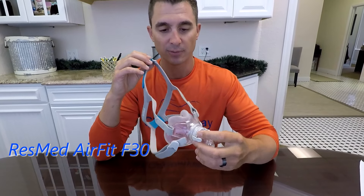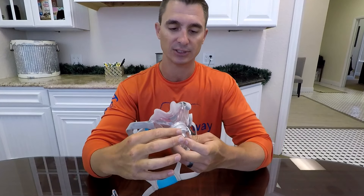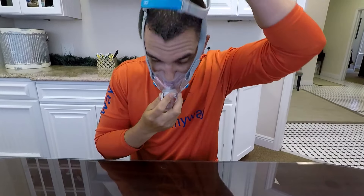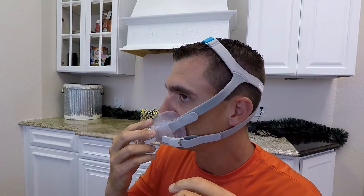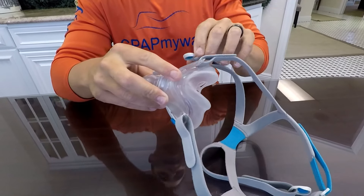First up we have the F30 from ResMed. It's a minimal contact full face mask in that it doesn't go over the bridge of the nose — a pretty popular new design for most manufacturers. You'll notice magnetic headgear clips, really easy to fit. Right into the nose, headgear over the back, just get the magnetic clips in the neighborhood — they clip right on and fit underneath the nose. Really comfortable. Magnetic clips allow you to take it on and off very easily.